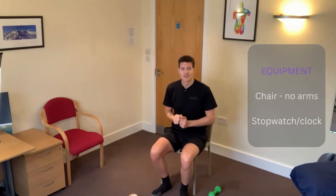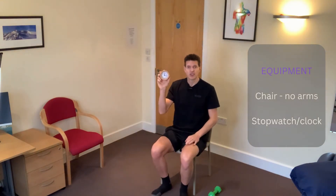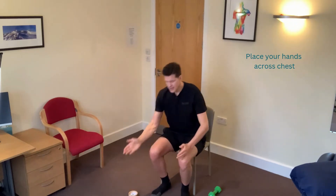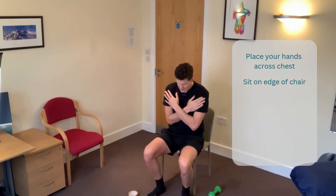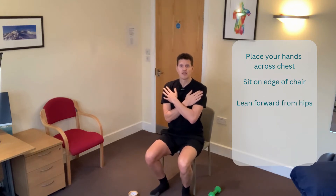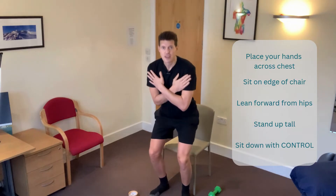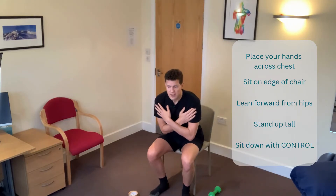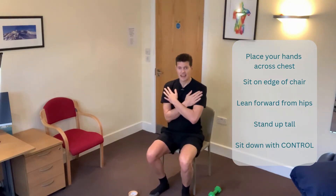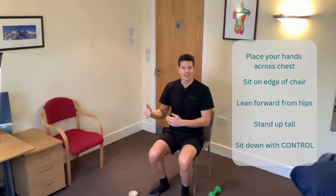You don't need a lot of things for this test and that's why it's so good to do at home. You need a chair with no arms and you need something to measure 30 seconds — it could be a stopwatch, your phone, or a clock. Place your hands across your chest, shuffle forwards to the front half of the chair so that your knees are at 90 degrees and your feet are just behind your knees. Lean forward from the hips, use your legs to stand up, stick your bottom back out, try not to flump and drop — make the descent as controlled as you can. Just lean forwards, up, stick your bottom out and down. Try and keep moving continuously and count how many stands you can do in 30 seconds.